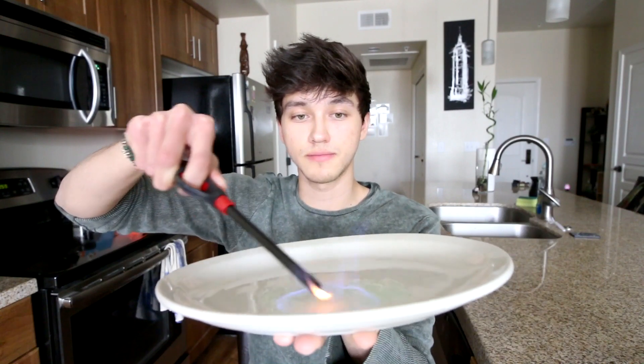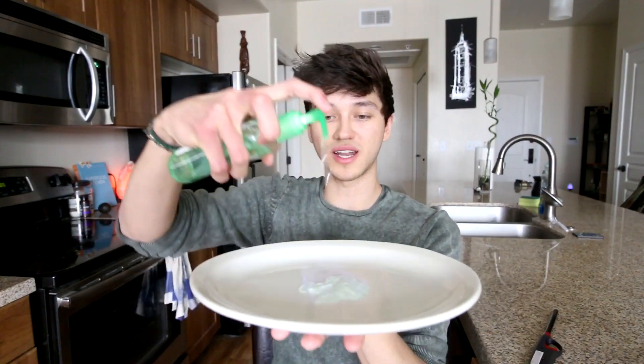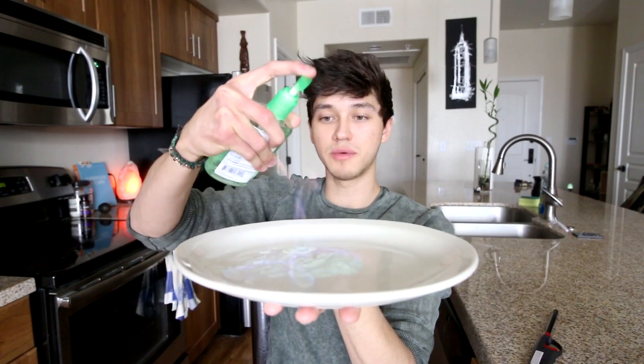Now if I just light it on fire, it should make like a liquid flame thing. Whoa, can you even see that on camera? I put too much. Oh, look at it — it's like a five-star restaurant. I'm pretty sure I read that you can pick it up and it doesn't even hurt. Oh yeah, it hurts. It's kind of small — can I make it bigger? Oh, it does get bigger; the more I pump, the bigger it gets.